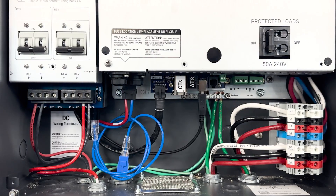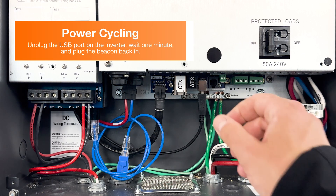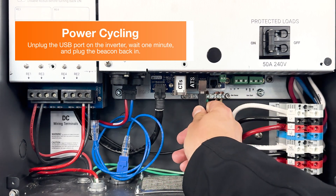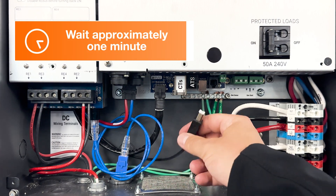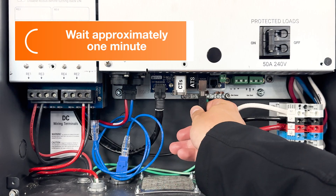If all the connections look solid but you're still not getting connection with your beacon, let's try power cycling the beacon. This can be done by unplugging the USB port on the inverter, waiting approximately one minute, and then plugging the beacon back in.